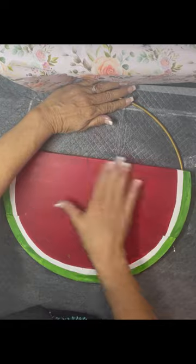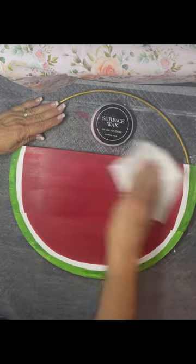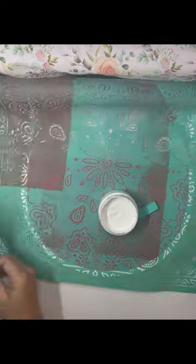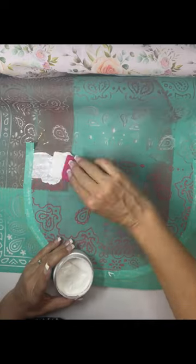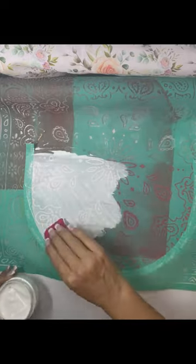Once it was dry, I did wax it. You want to wax it because our transfers are sticky, and if you're going to use a transfer, it could pull up your paint if you don't wax it. The wax acts as a barrier between the transfer and your surface. I did tape it off using our tape so that I didn't get my pattern on the green part.